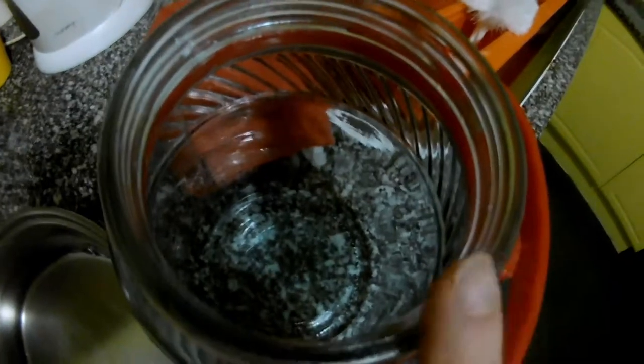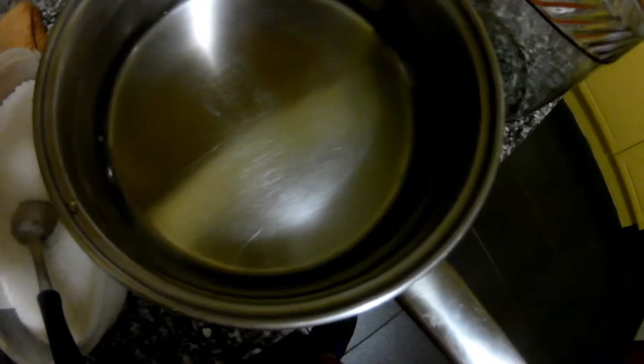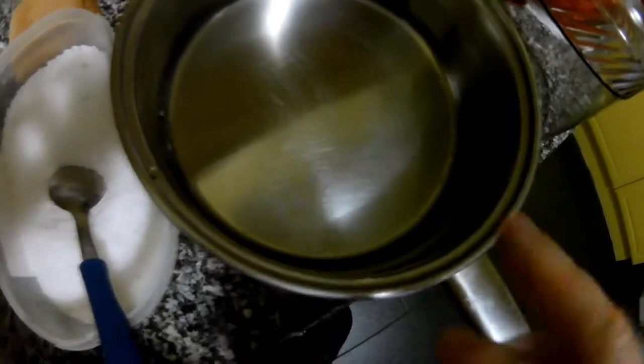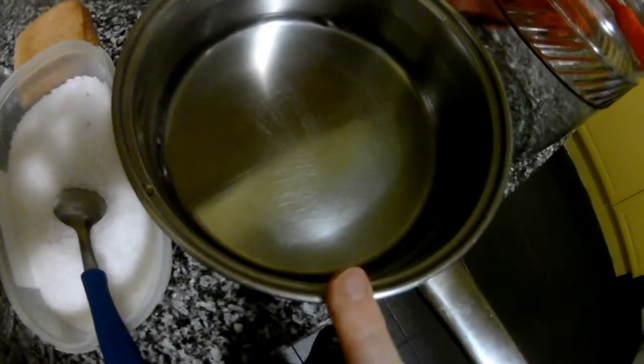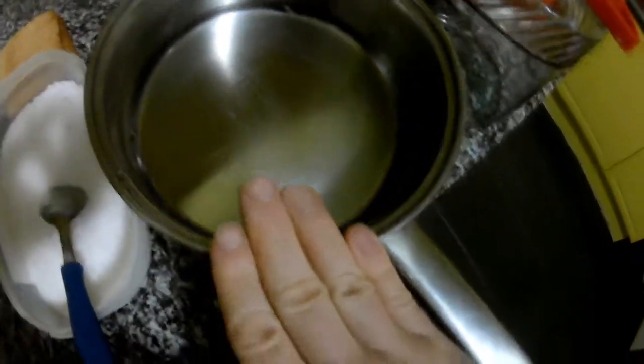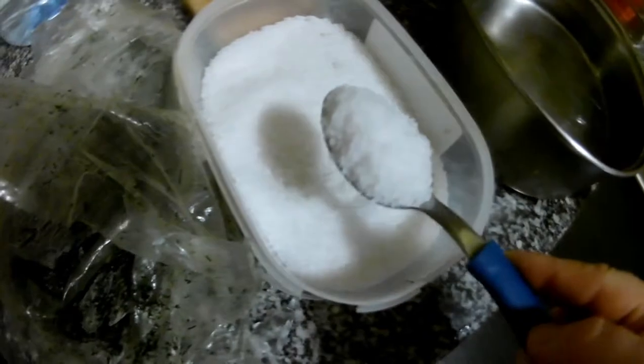We have fresh dill taken out of the freezer, salt, bread which can help to ferment it, and water. This jar is a three-liter jar — for a three-liter jar you need around three or four spoons of salt, and enough water to cover everything. We warm up the water to dissolve the salt, so for this amount I will put three big spoons of salt inside and let it dissolve.